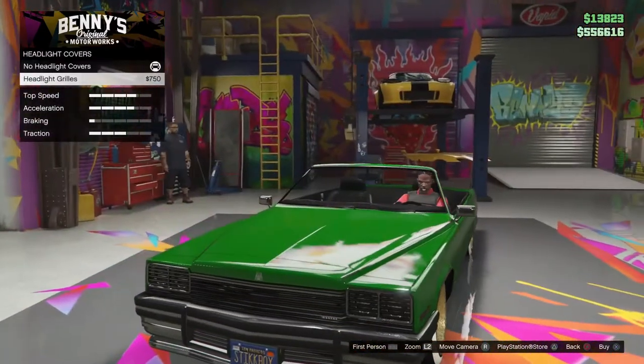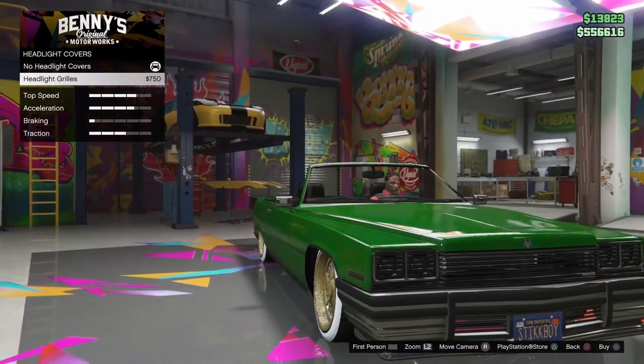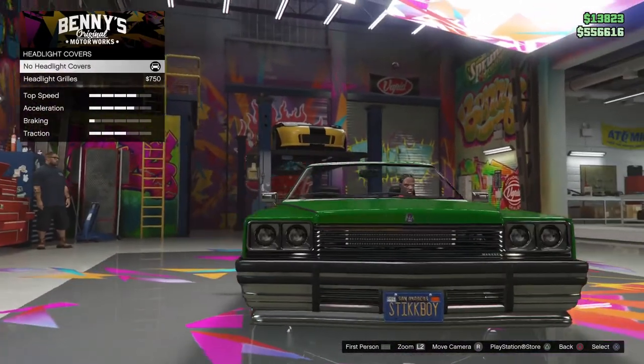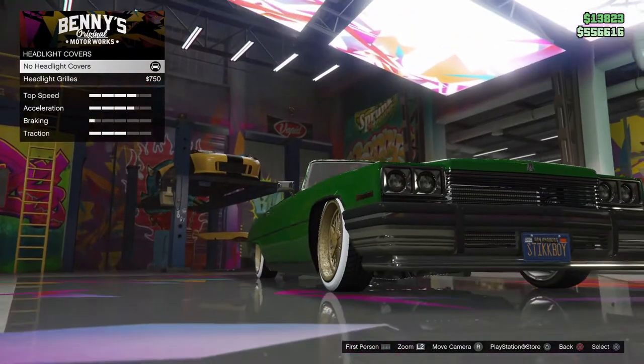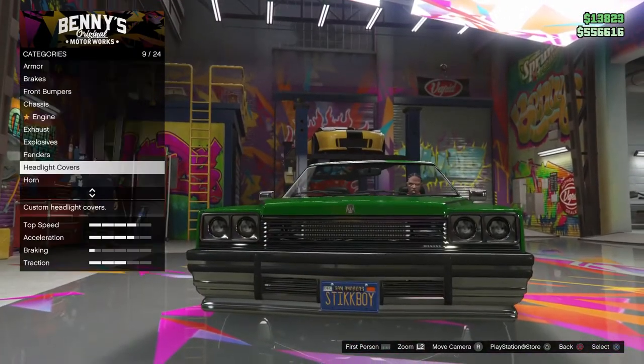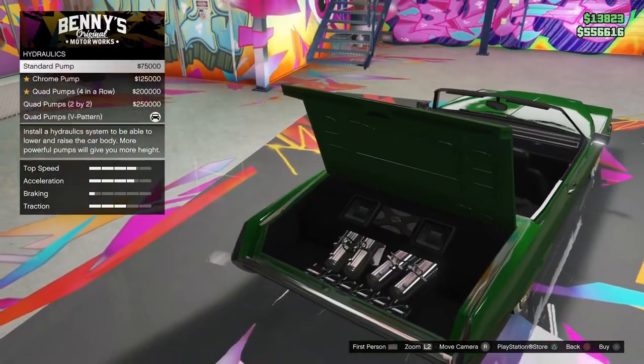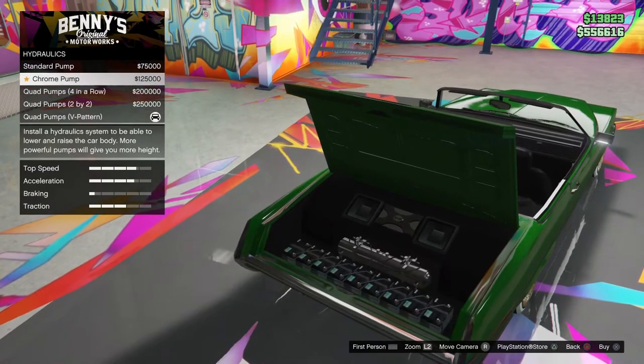Headlight covers — you can get them if you want, but if you want that 1964 Impala type look I recommend you don't get them, because the update changed the outside lights. For hydraulics, it really doesn't matter what hydraulics you get as long as it's not the chrome pump or the stunner pump.